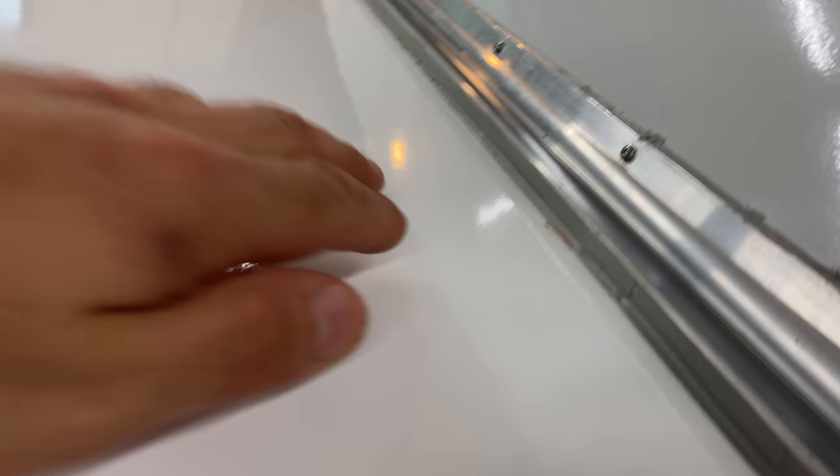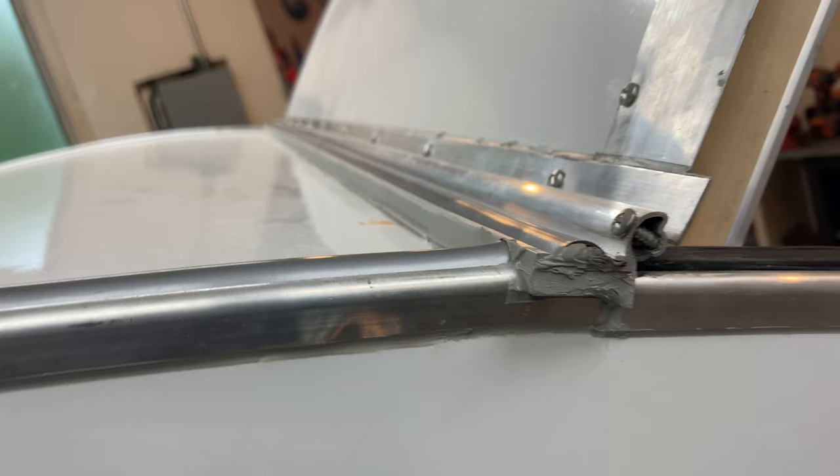Hurricane Hinge — I used the one with the offset. Did a water check the other day: no leaks, so that was pretty exciting.